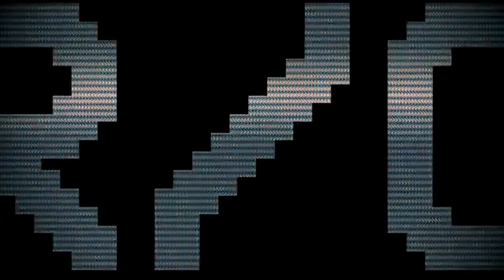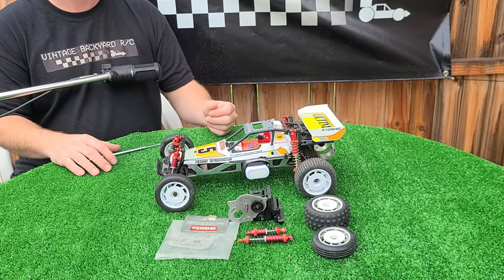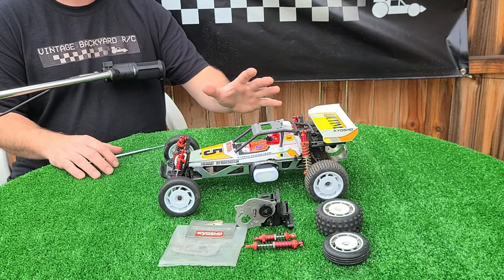Welcome to Vintage Backyard RC. Today is a great day because we're going to be running our Kyosho Ultima re-release kit.